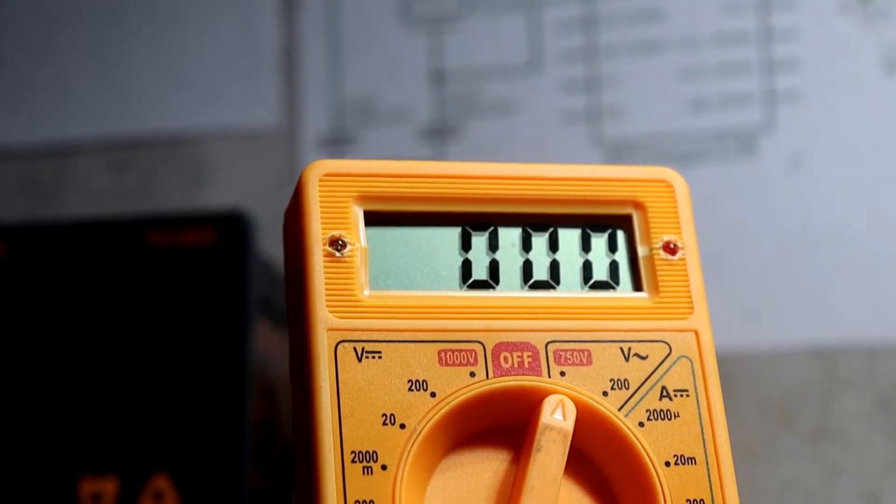Hey guys, welcome back. In this video I am going to show you how to modify your cheapest digital multimeter.